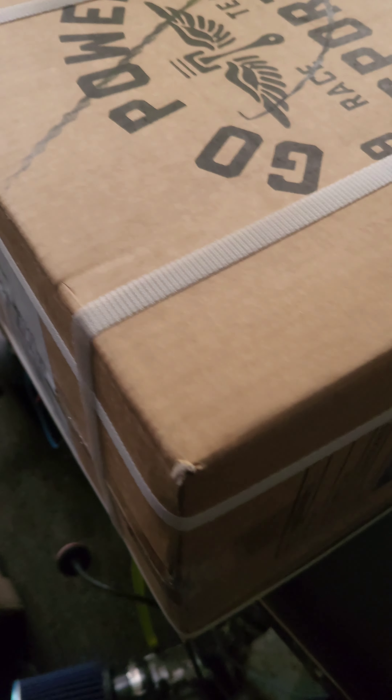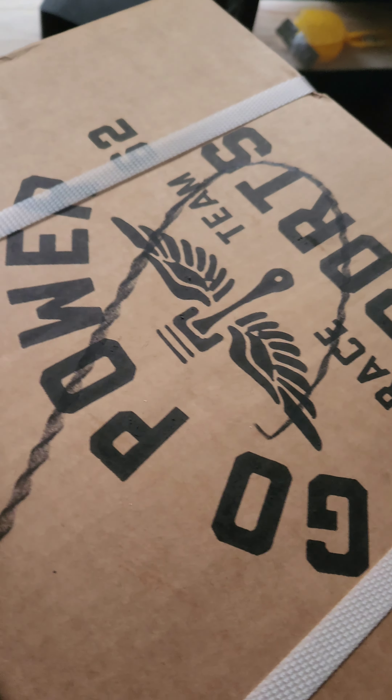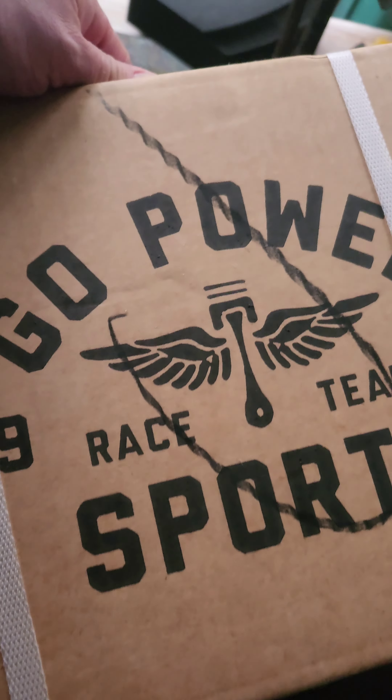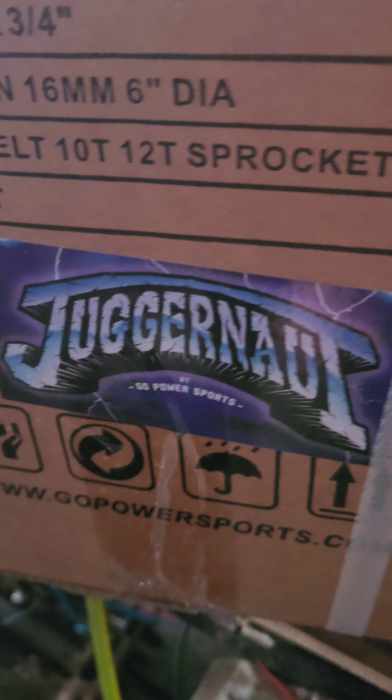Alright guys, here we go. As you can see, you have an idea who it's from — Go Power Sports race team, all the way from Texas. I watch a lot of videos on it, and we'll get you a little shot of the logo. That's what it is: the Juggernaut torque converter.